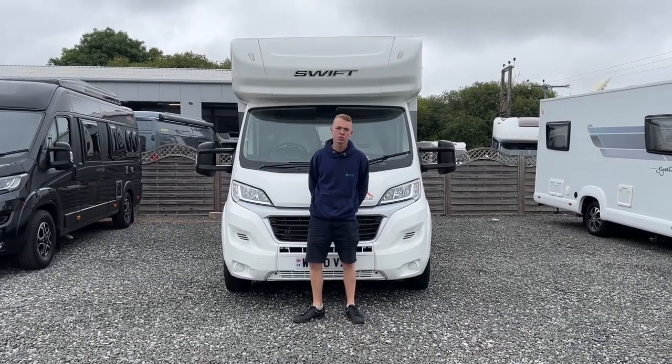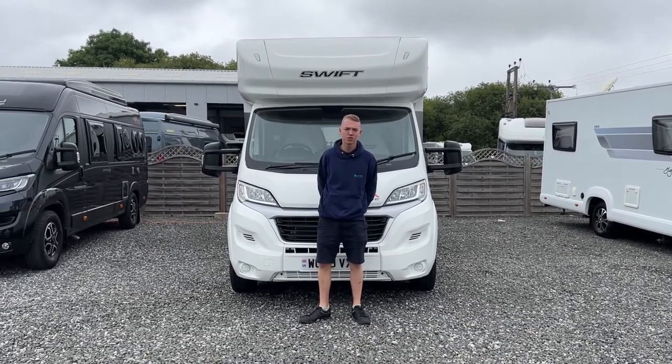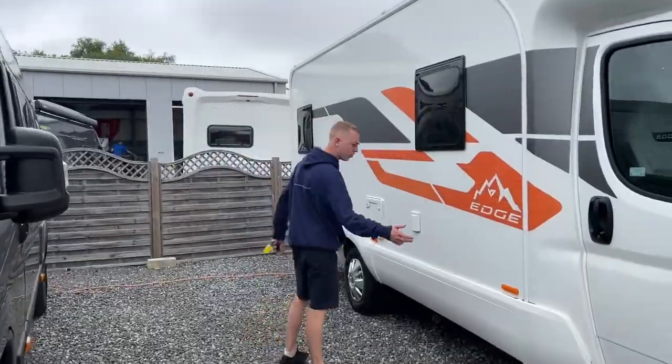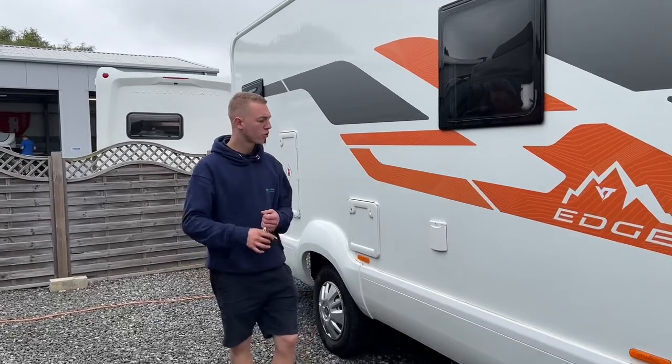Hi, welcome to Time Valley Motorhomes. I'm Colm and this is a handover of a Swift Edge 486. As we start the walk round, I'm going to cover the driver's side of the motorhome first.